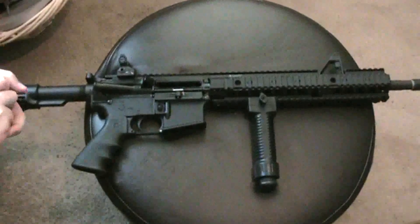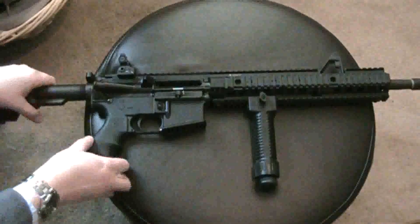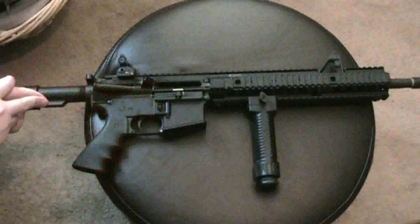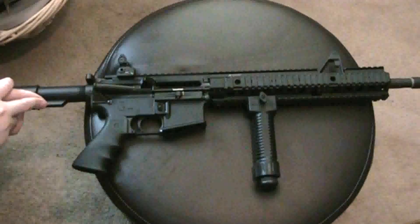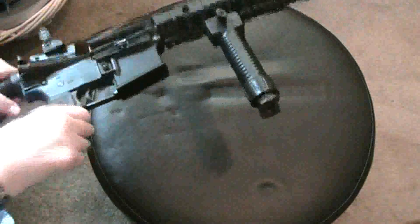This is a little video on the grip pod that I have mounted on my AR-15, but it'll mount to any standard rail so you can fit it on a ton of rifles. Here's the AR — there's no magazine in it, no round in it, so it's clear.